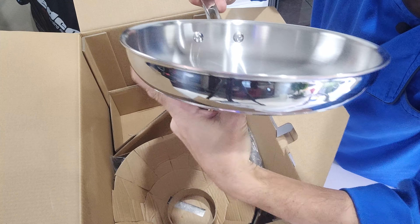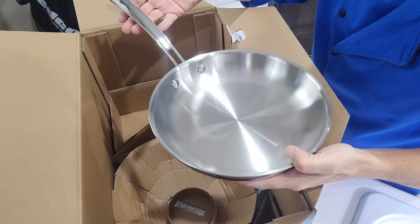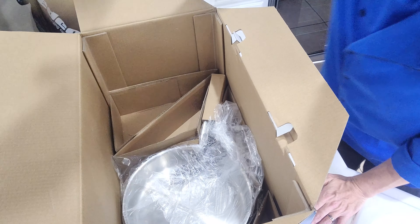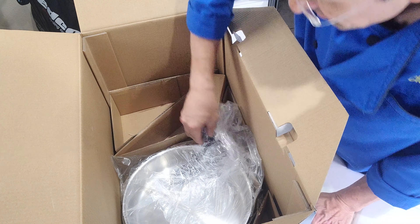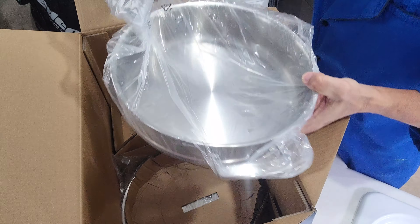These look a lot like the All-Clad pans, except this entire set probably costs less than one All-Clad pan does. By the way, if this is your first time here and you want to learn some cool new recipes, get some kitchen tips and tricks and all sorts of other kitchen-related things, then start now by subscribing to the channel and hitting the notification bell so you never miss a thing.